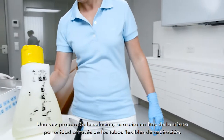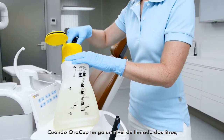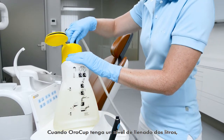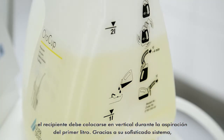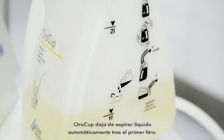After the preparation of the solution, 1 litre of the ready-to-use solution per unit is aspirated via the suction hoses. With a filling level of 2 litres, the OroCup must be positioned upright during the suction of the first litre. Thanks to the sophisticated system, the OroCup automatically stops the intake of liquid after 1 litre.